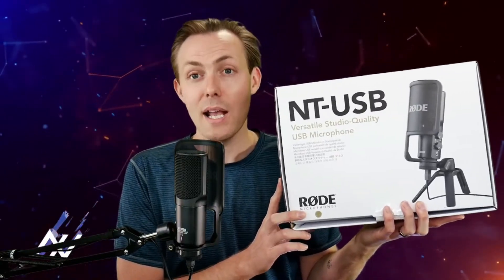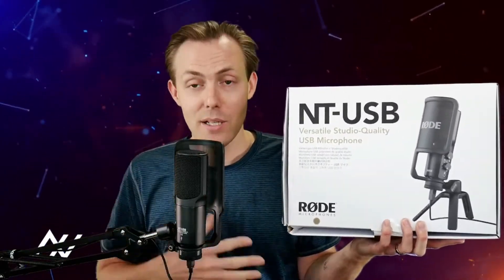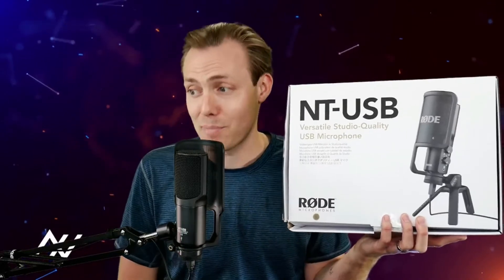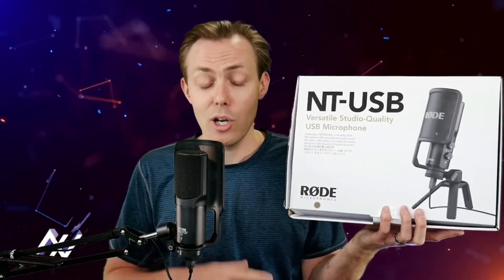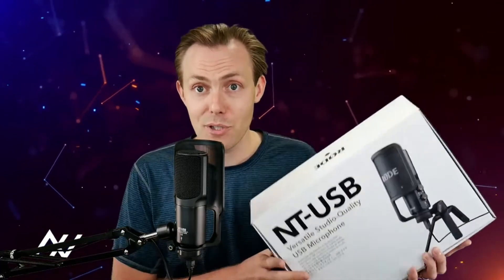The Rode NT-USB mic is what we'll call a higher-end USB microphone. It sounds absolutely fantastic. It's a cardioid condenser microphone that comes with a built-in pop filter, as you can see right here, and it sounds this good live — I'm not filtering this and post-processing afterwards. This is it.